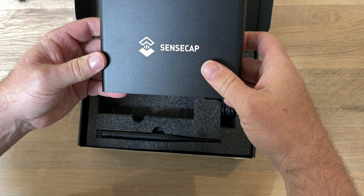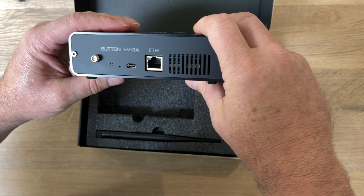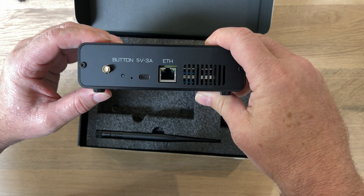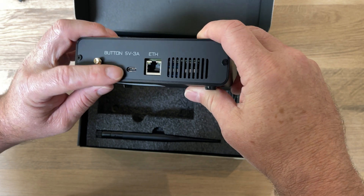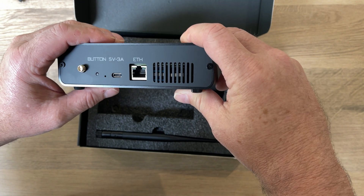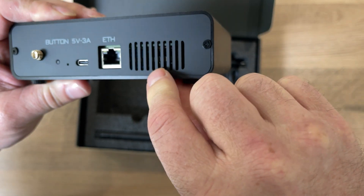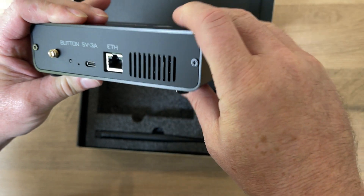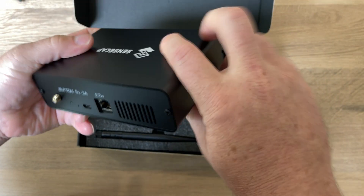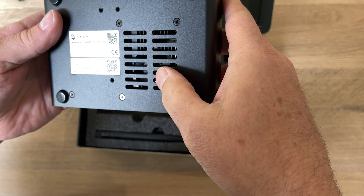This is the actual Helium Hotspot itself. On the back that's where our antenna connects to. USB-C type power and an Ethernet port. Now I don't know if you can make out in there — those are some USB ports. Essentially this is a Raspberry Pi, so inside there is a Raspberry Pi, which is probably where you can see the little USB ports there. There's a little fan underneath as well.